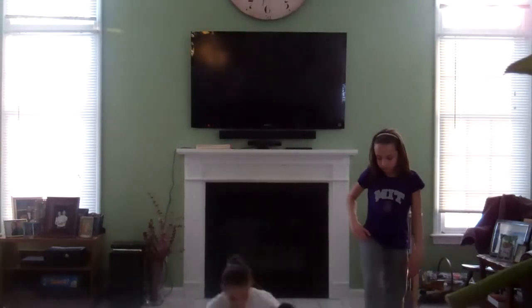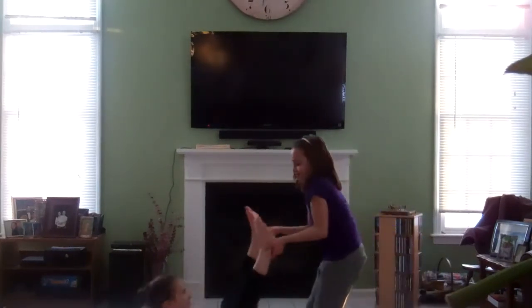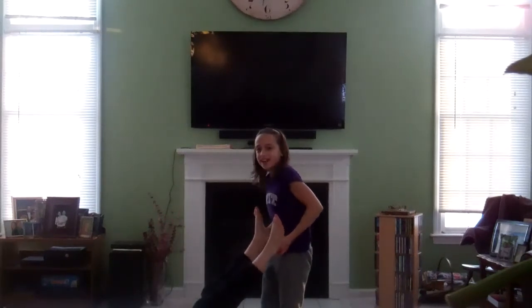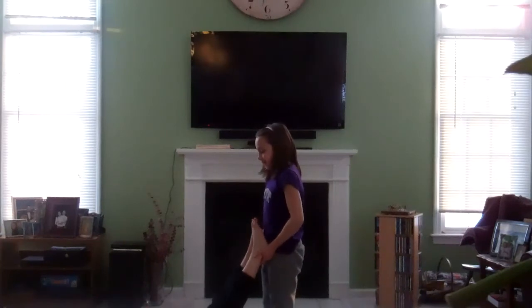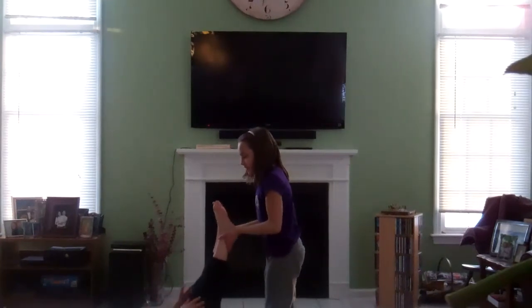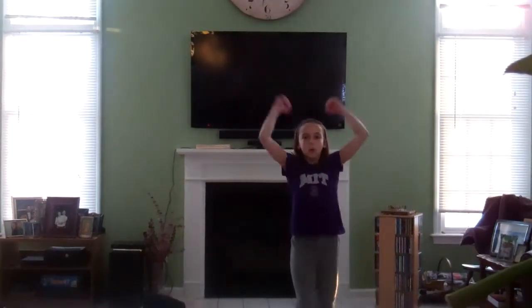Next, we're gonna do sit-ups. Can you hold my feet for my sit-ups, please? Perfect! You see, you always want a 90 degree angle. Because 90 — it sounds like 90, which is French for 90. Okay, ready? You gotta touch your toes three times. Cha-cha! Cha-cha! Woo!